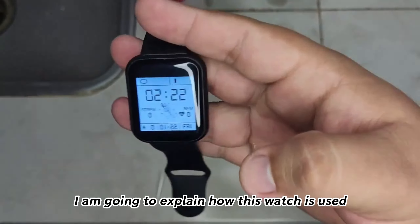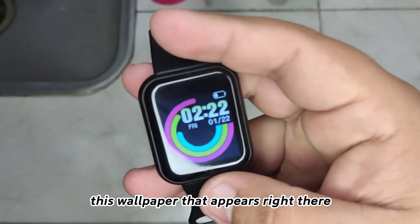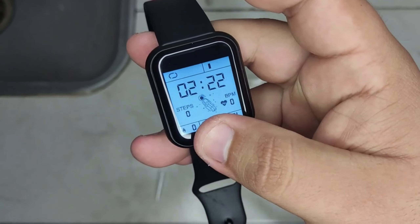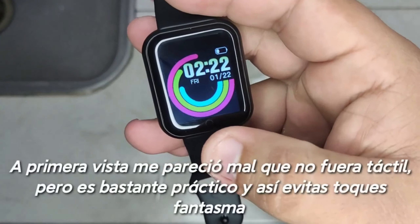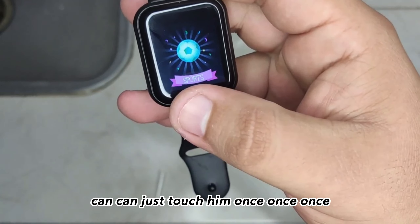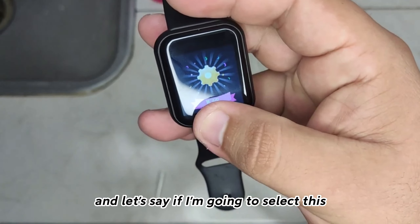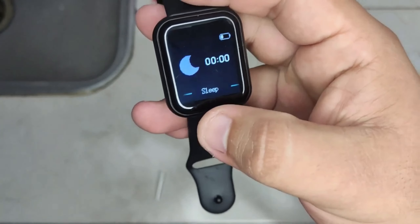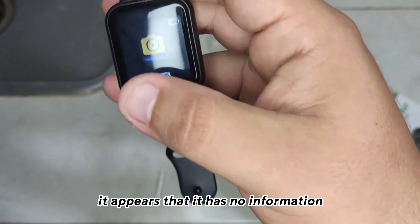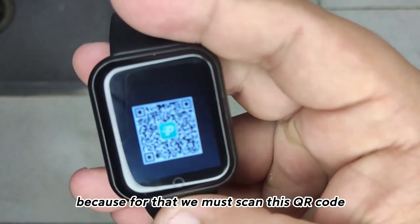I am going to explain how this watch is used. First of all, this wallpaper that appears right there — you can change the wallpaper just by holding down the button, and then stop to select. You can just touch it once. If you see that all this appears to have no information — the time and all that — it is normal, because for that we must scan this QR code.